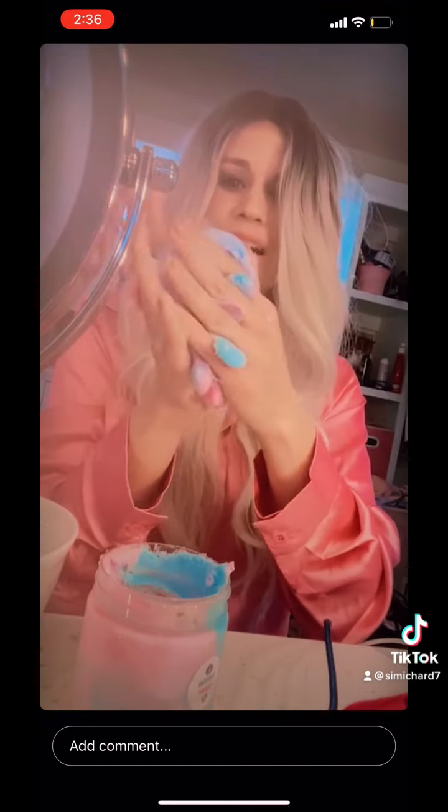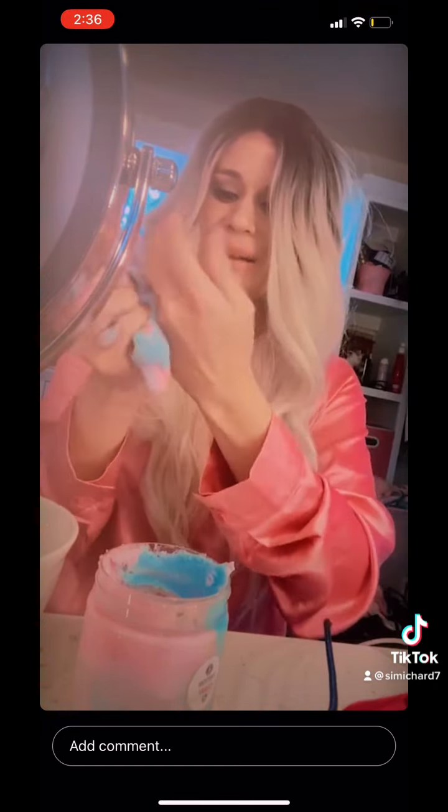Ooh, crack. Knuckle crack. Only way I crack my knuckles.